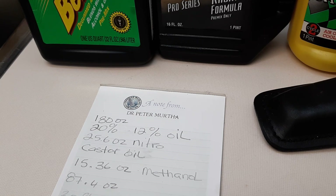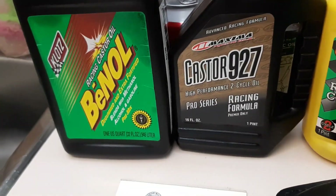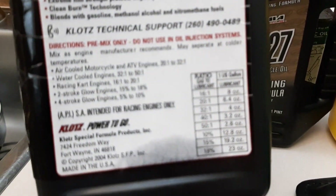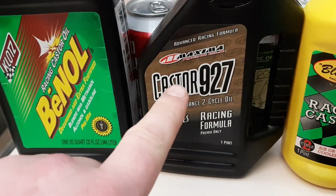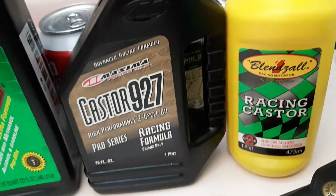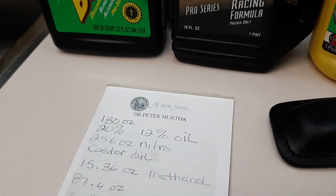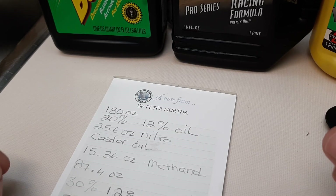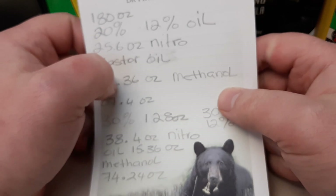For oil, you can use one specified for RC car glow engines — two and four stroke. The Maxima 927 works well too, and castor blend oils also work nicely. Just note that castor oil by itself can foam sometimes, so there is a defoaming agent you can buy.